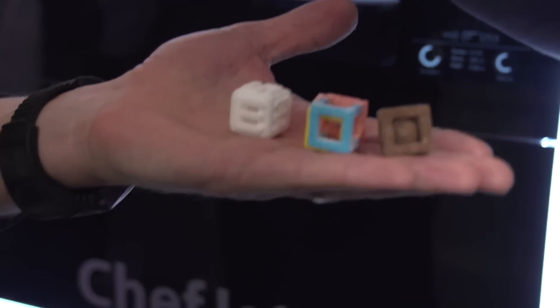Can I taste something? Absolutely — I want to try the chocolate. It has a consistency of chocolate. It's surprising because you don't expect that from that kind of shape. I was expecting something a little more structured, but it's melting and dissolving in my mouth just like normal chocolate.